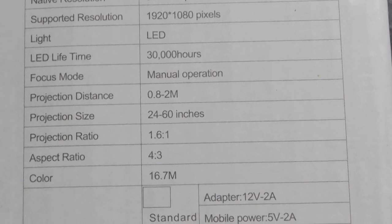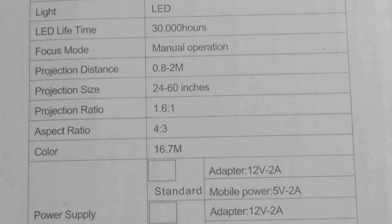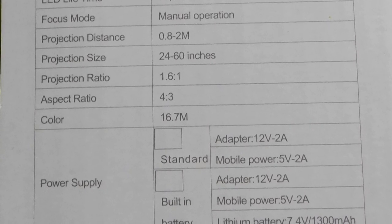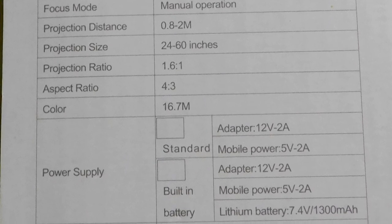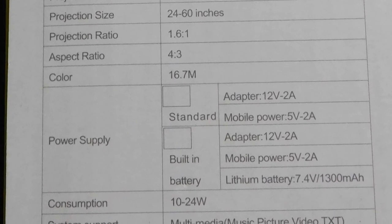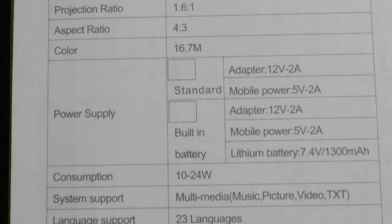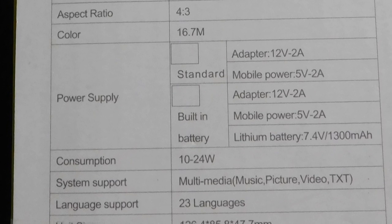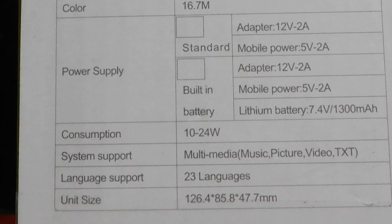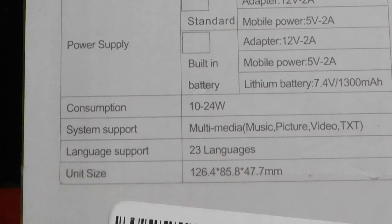The light is an LED rated for 30,000 hours, supposedly. The focus is manual. The projection distance is 0.8 to 2 meters, and it can project a screen size of 24 to 60 inches without being too blurry. The projection ratio is 1.6 to 1, and the aspect ratio is 4 to 3, not 16 to 9 — so keep that in mind if you're looking for a widescreen projector. It supports 16.7 million colors and takes 10 to 24 watts of power — about 24 when actively watching something and around 10 on idle.